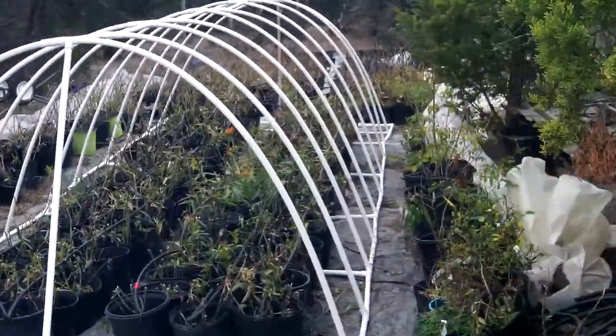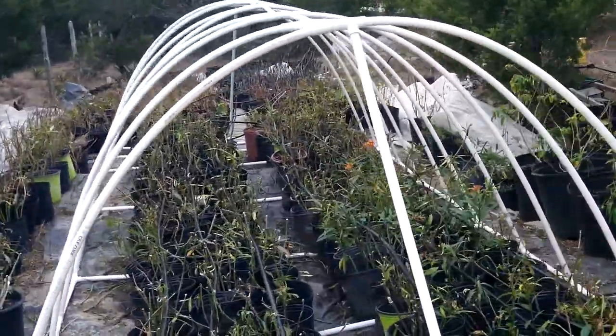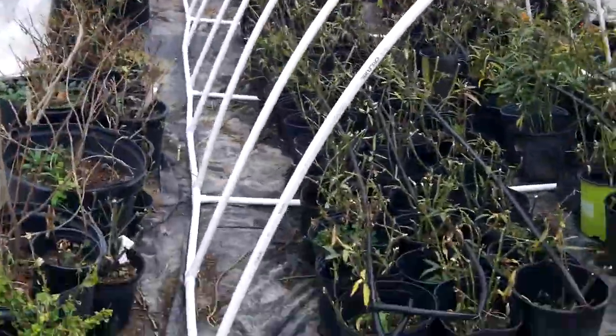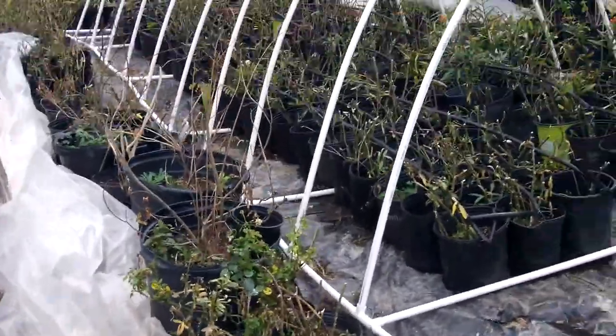It's just a nice little greenhouse that's portable and you can also take it apart and store it in your garage in the box it comes in. I'm going to start shipping these.